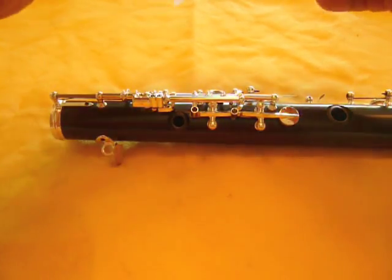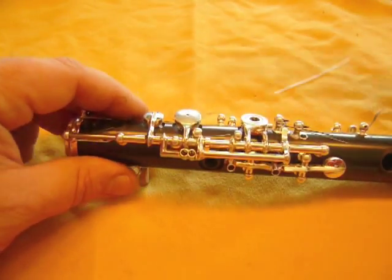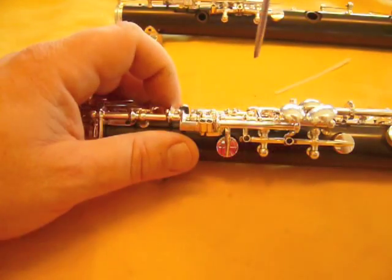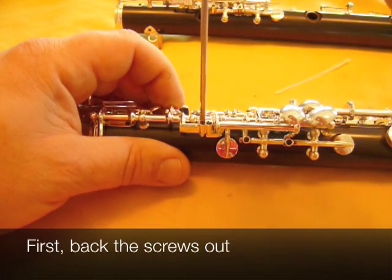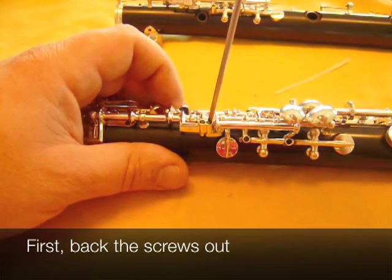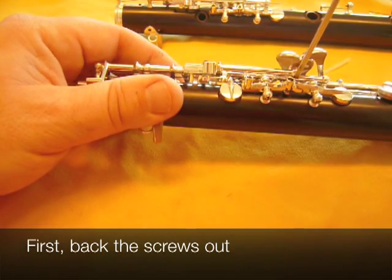We'll use the same procedure as we did in the top joint. I'm going to show you on an oboe that looks like what you'll be looking at. The screws that are involved here are this one, which we shall back out, this one, that we shall back out as well, and this one here.